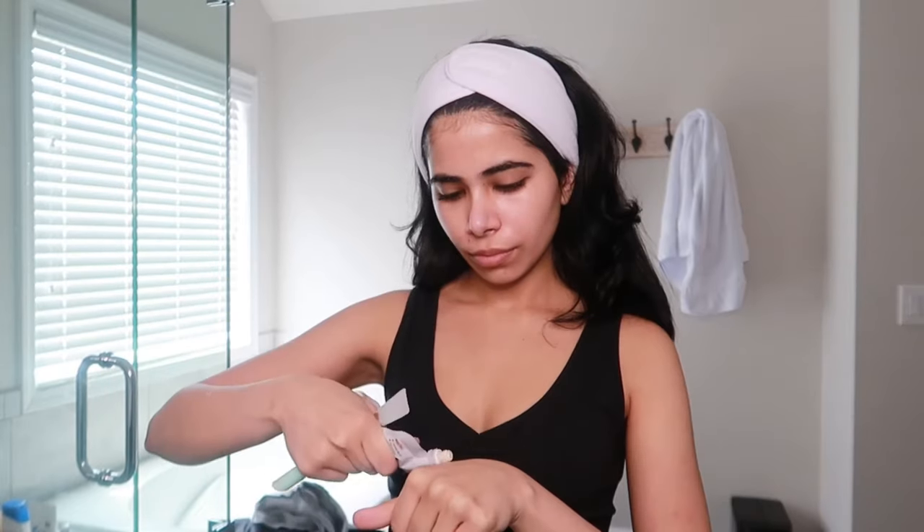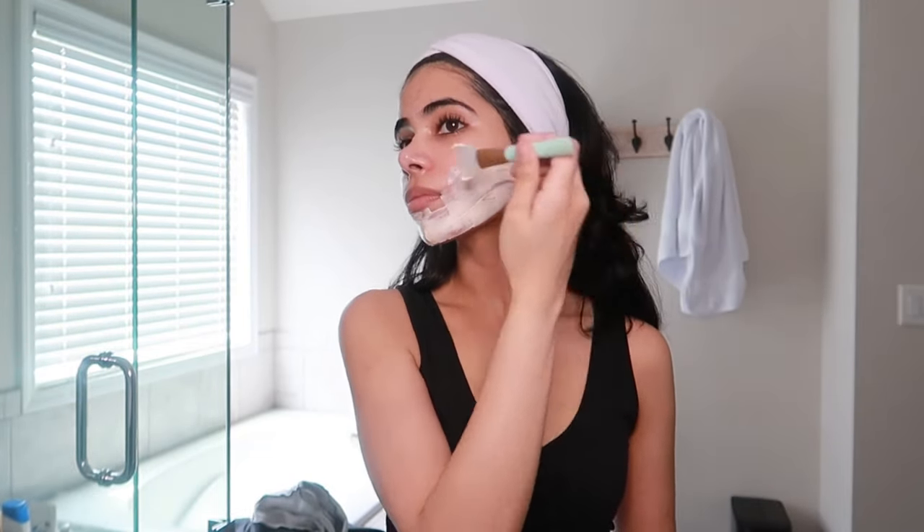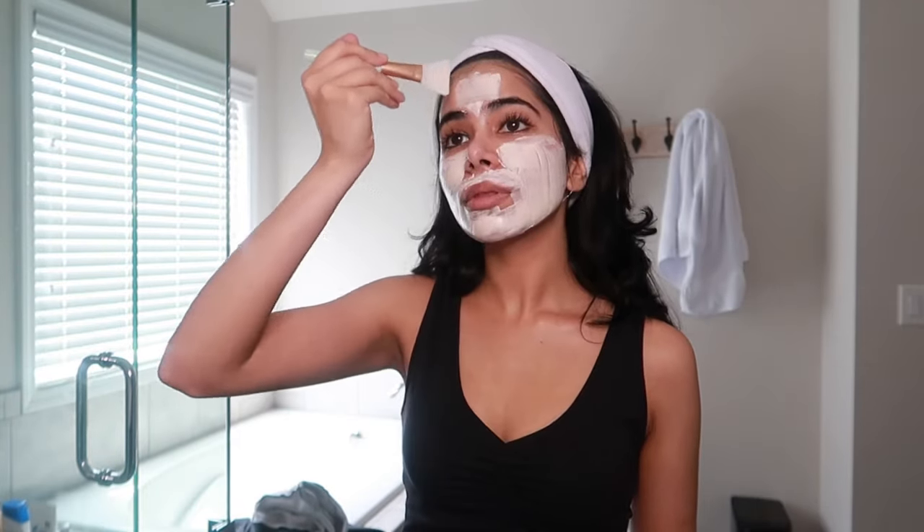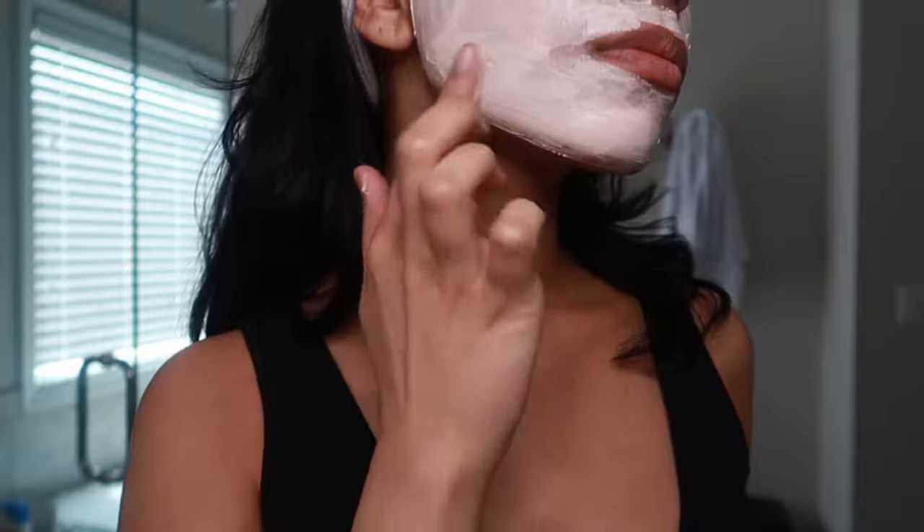For today's mask, I'm using the Versed Brightening Tightening Mask. This has the skin brightening properties of turmeric extract, which also has anti-inflammatory and antioxidant components for a natural glow, and the red kaolin clay helps to gently detox the skin while stimulating the skin cells for a brighter complexion.